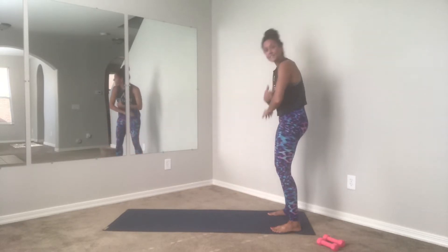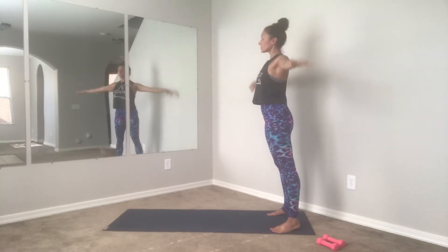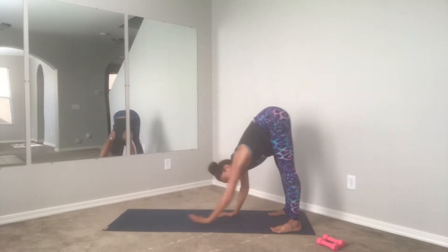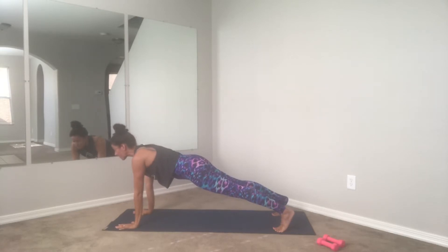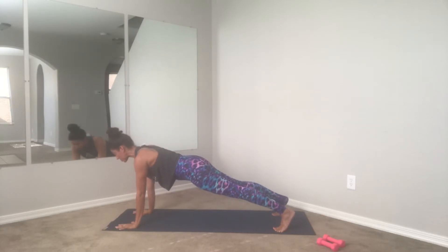Last one: take a nice inhale and exhale, melt yourself down. From here you're going to walk yourself out to your high plank position. Walk it out, hands and feet getting nice and strong — shoulders right over the wrists, crown of the head reaches forward, heels reach back. Lift your belly button to your spine and draw the shoulders down your back.